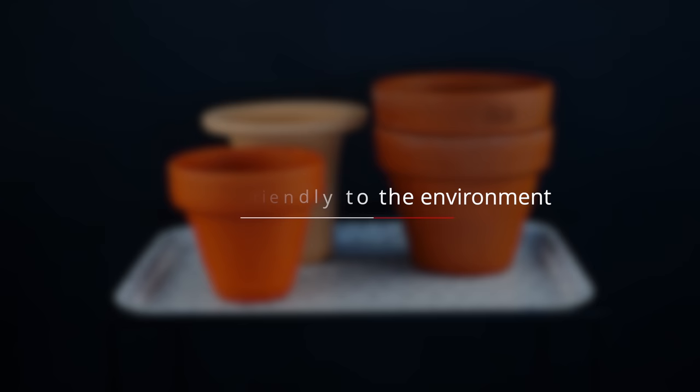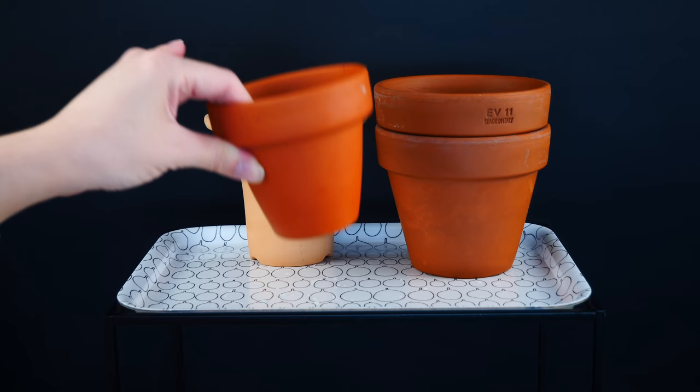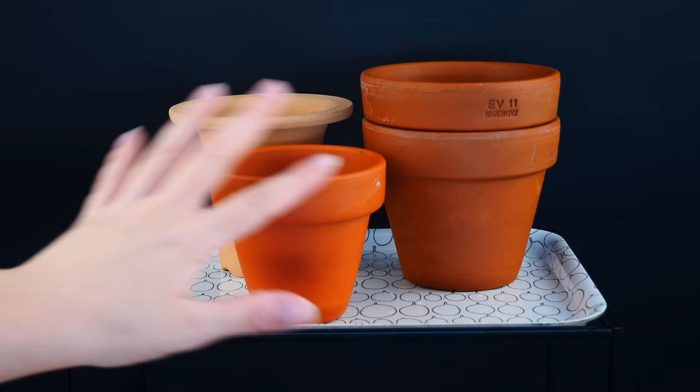Another important pro of clay pots is that they're not as damaging to the environment as their plastic counterparts. Clay is a natural material and after a pot cracks or you're done with it, many people break it into pieces and use those as drainage material in their garden or at the bottom of other pots. In time, the material will completely become dust and integrate with the soil of your garden — a much more ecologically friendly option compared to plastic.